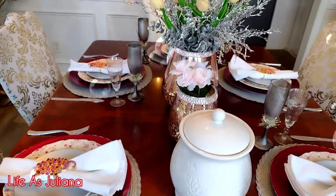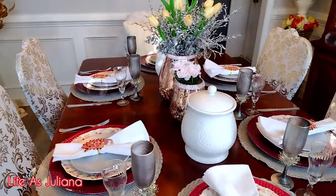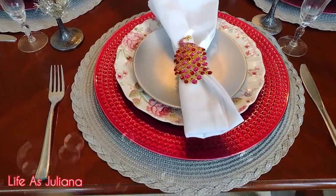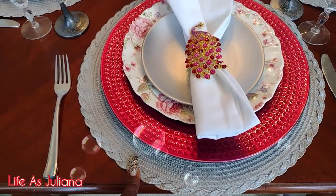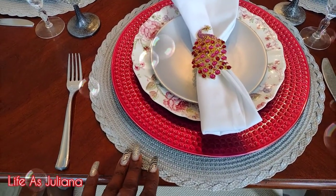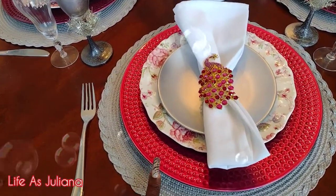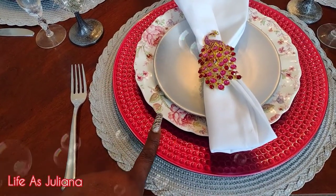So let's talk about our placement here. These placement mats were from Ross — I think I paid like $7.99 and there was a set of six, so that was awesome. They do have it in other colors but the silver is what I wanted for this particular look. These are chargers from Hobby Lobby, and the dinner plates are thrifted.